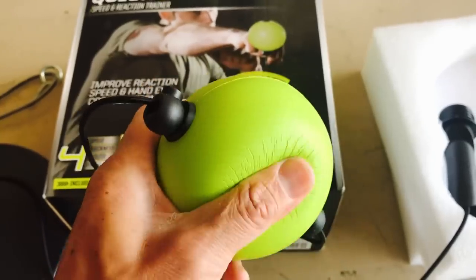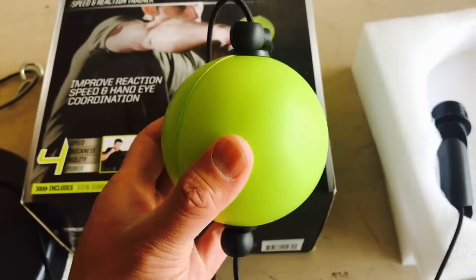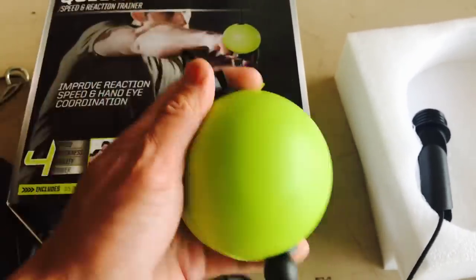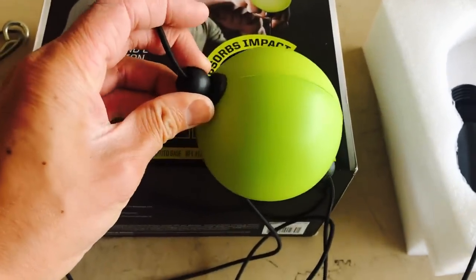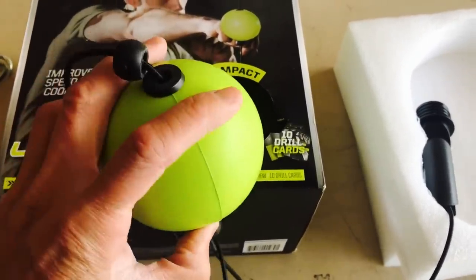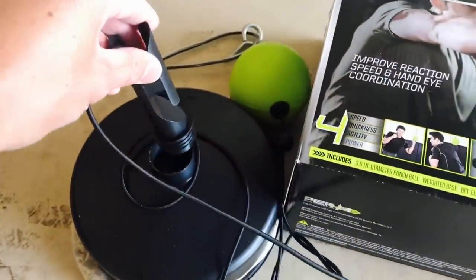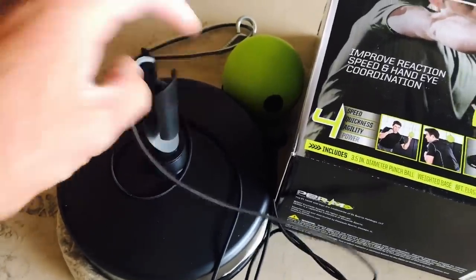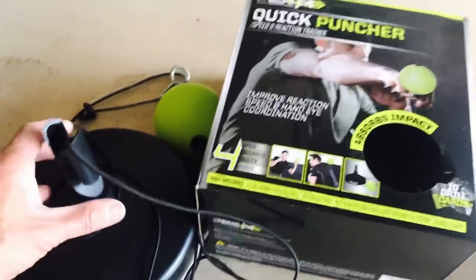It comes with this plastic little cover that goes around the elastic and has a clip that keeps everything together with a tight knot. Then you have this elastic cord which is about eight feet in length, and then you have about a three-and-a-half inch foam ball — pretty firm, soft, maybe a little bit larger than a tennis ball. It also has these compression clamps that you can use to adjust the height of the ball.